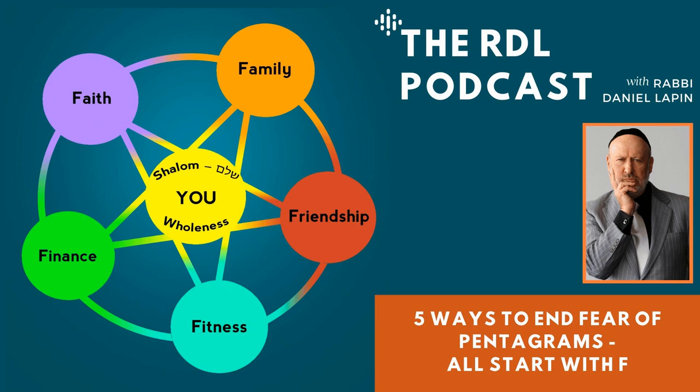Now look at the faith-family cross link — that's an interesting one. Does family increase faith, or does faith increase family? Let's find out about this.